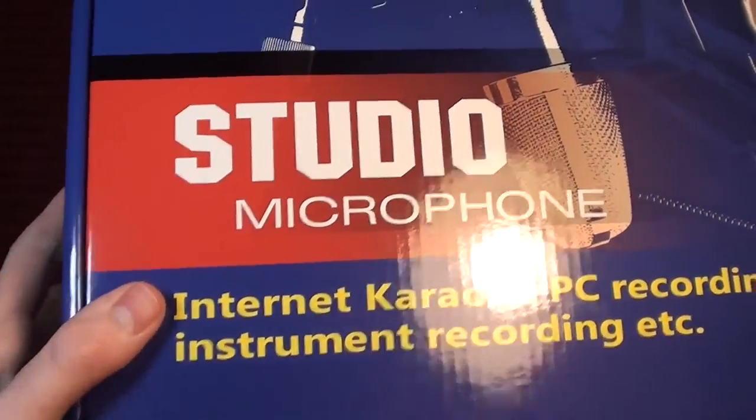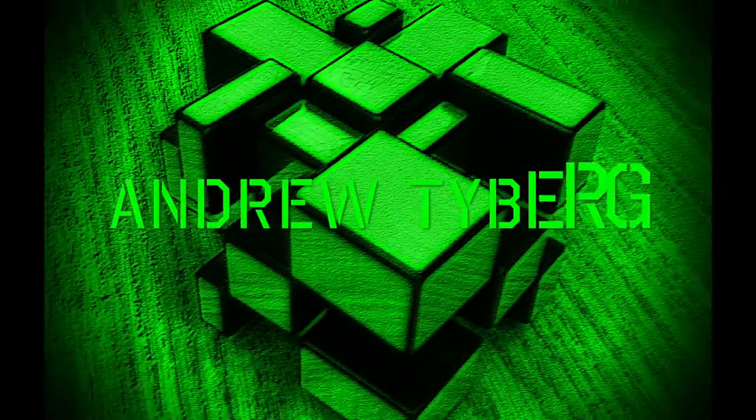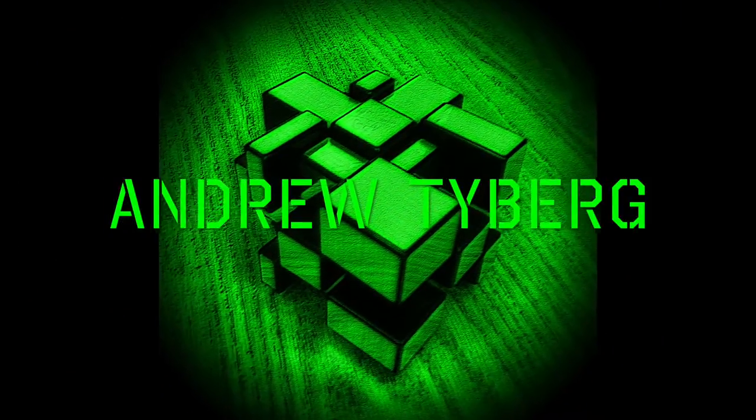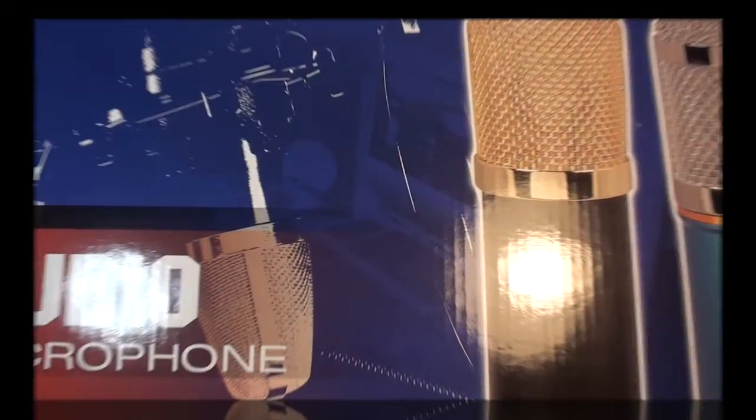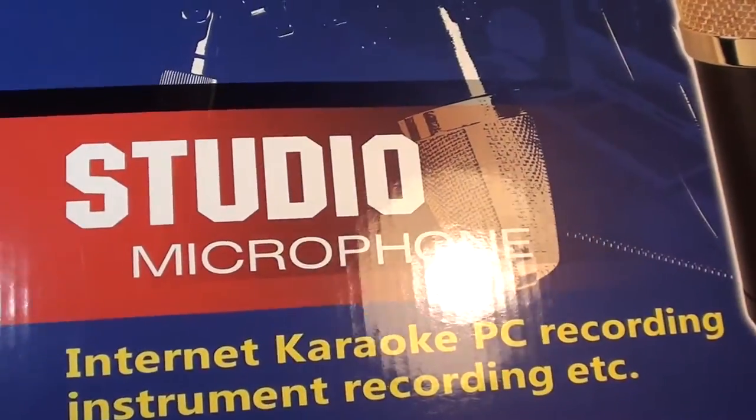I've been making videos for about 9 months with the bad built-in camera microphone. It's about time I get a better one. Hey everyone, Andrew here. Today I have a long overdue unboxing of an external microphone.